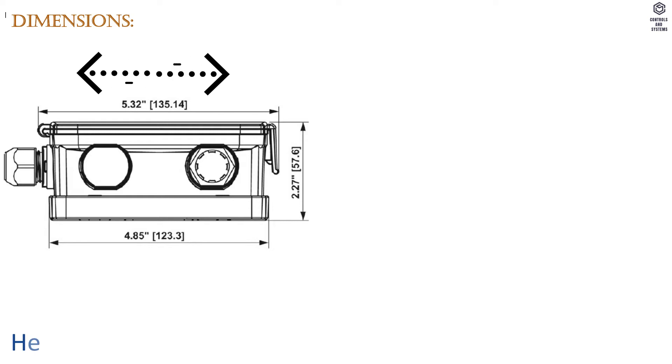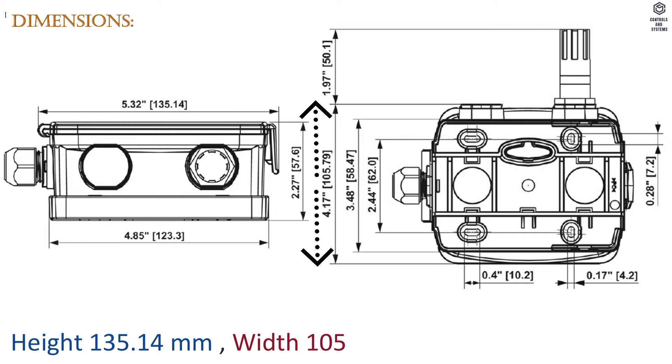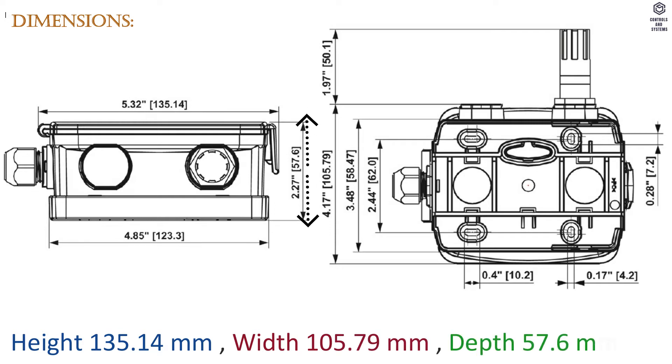Dimensions: Height 135.14 mm, Width 105.79 mm, Depth 57.6 mm.